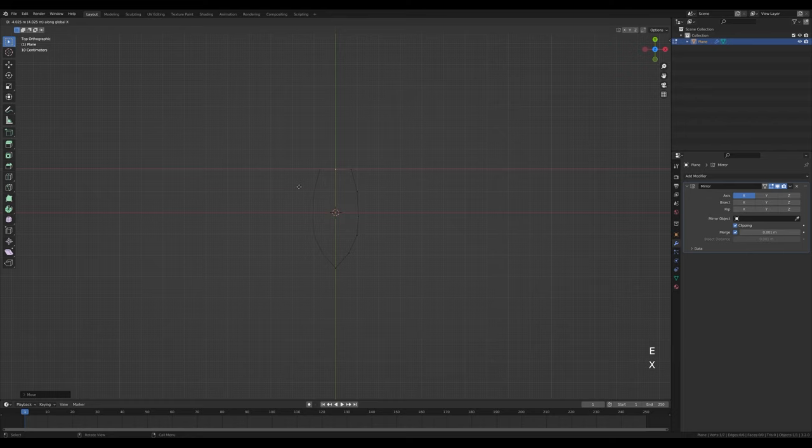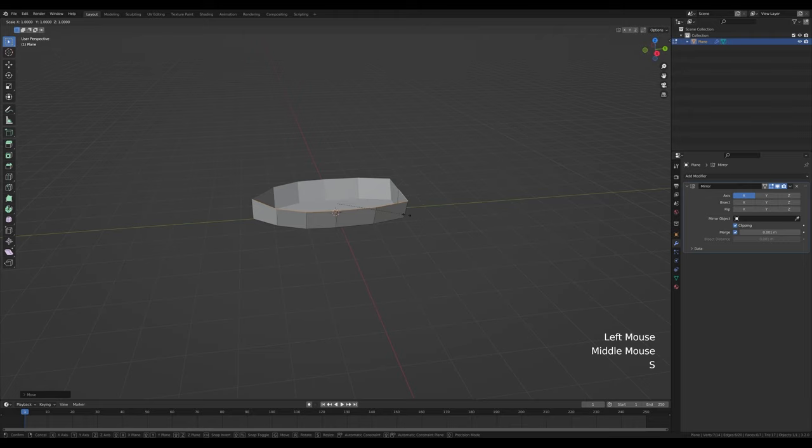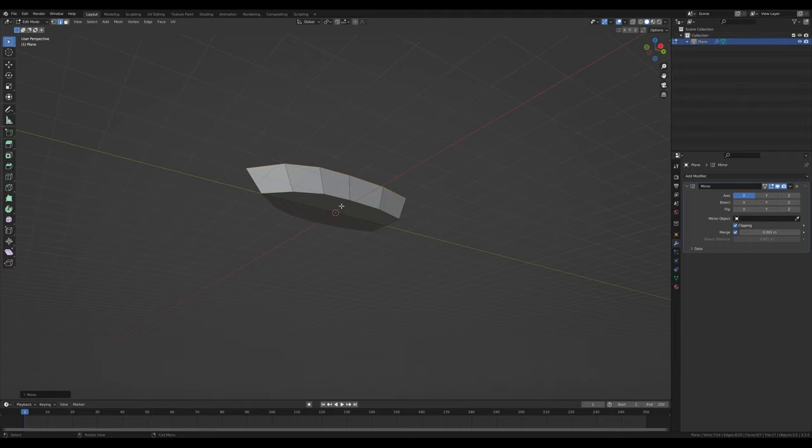Press A to select all and F to fill to create a new face. Zoom in a bit, go to edge select by pressing 2, and select this edge. By holding Ctrl add to the selection, then press E then Z to extrude up. Press G then X to move it to the side slightly, then S then Y to scale on the Y axis, and G then Y to shift it towards the front a little bit.